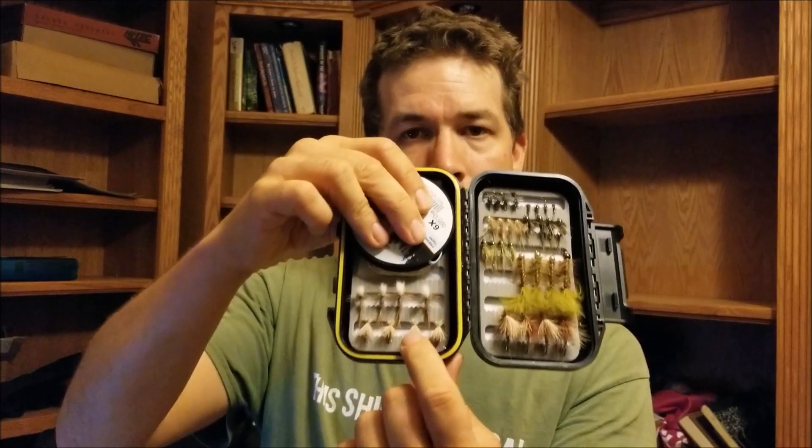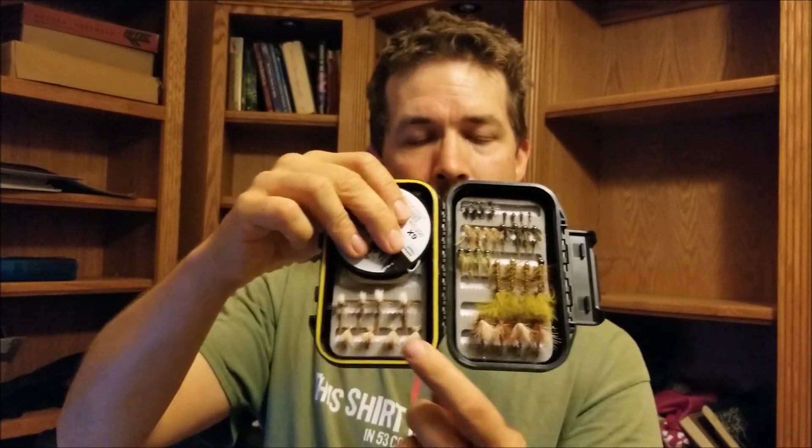I've got 4 Adams, 4 Sierra Slayers — which is basically an elk hair caddis pattern that a friend of mine introduced me to — 4 simple pheasant tails, 4 ants, 4 each of olive, black, and tan bird's nest, which is my all-time favorite fly, 4 woolly buggers, and 4 stimulators, just like I use in my videos. I would be perfectly happy taking this out on the river, knowing that I had all the gear I needed for a regular day of fishing in some mountain stream or creek for trout.